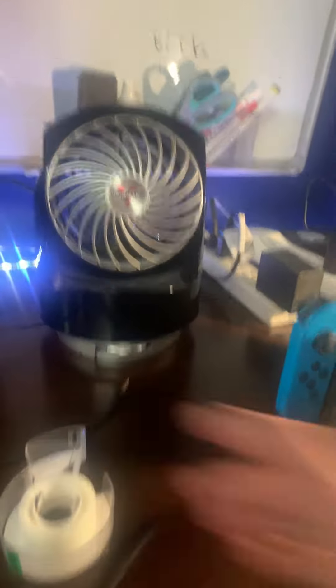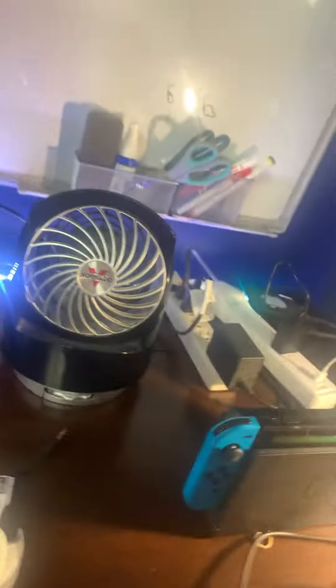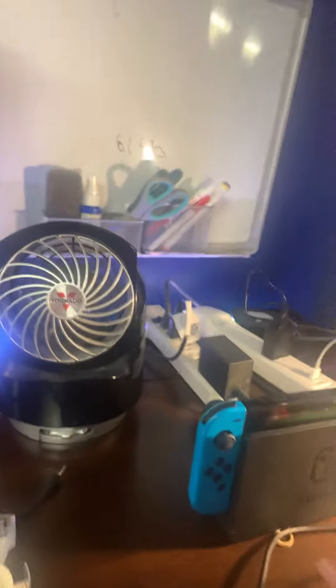This is a Vornado. So these remotes are for these lights — the remotes for the lights.